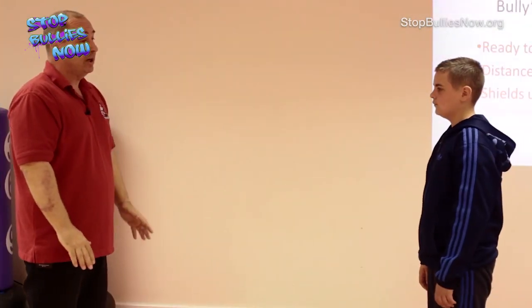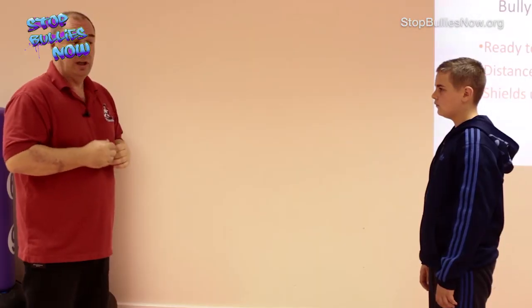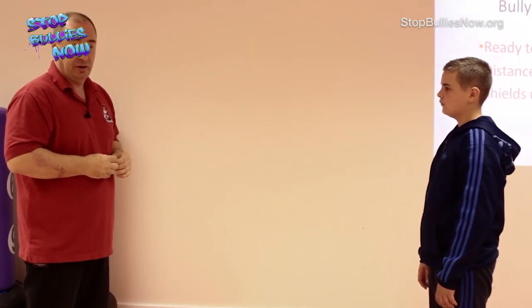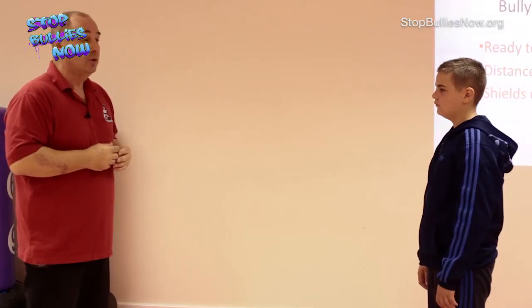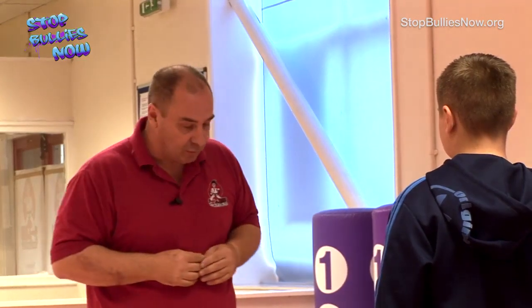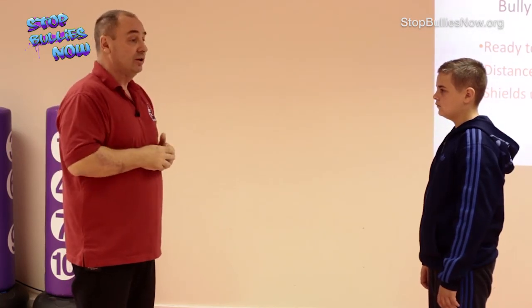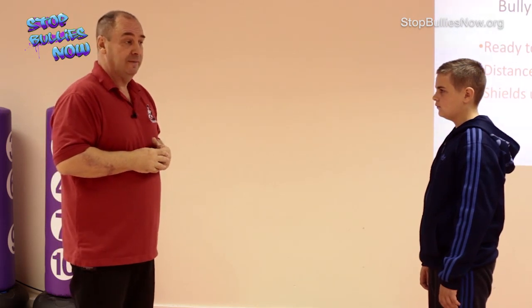Remember what I said earlier: if somebody is threatening you, you have the legal right to defend yourself. It's no good waiting until you get punched and you're lying on the floor before you decide to act - at that point it's too late. So I've given Mitch two opportunities to decide not to bully me. The last thing we're going to do is stop him bullying me.